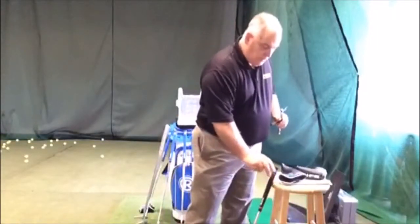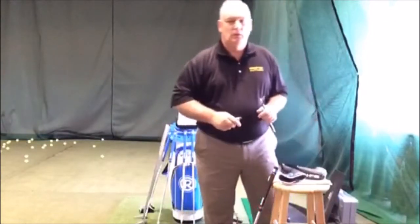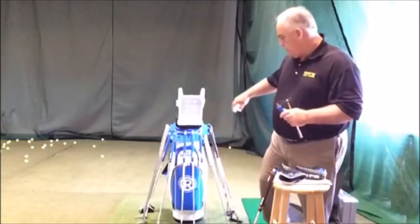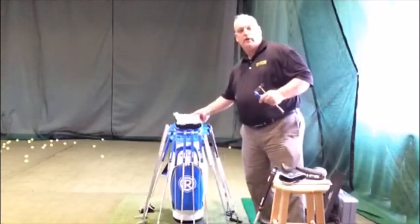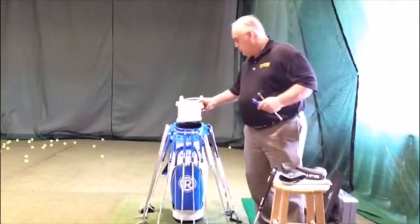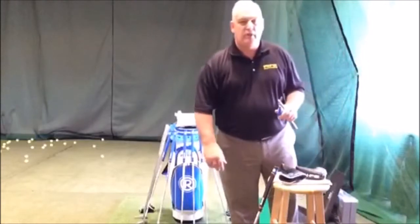Now I'd like to talk about the Balance Certified Weight Kit that each rep should have. If you don't, please let us know and we're happy to ship you one. The weight kit consists of 12 different weights, as you can see in a nice little kit. Each weight we generally sell for $40 a piece.